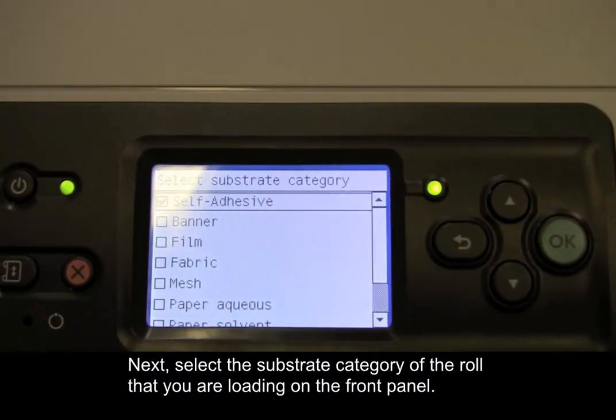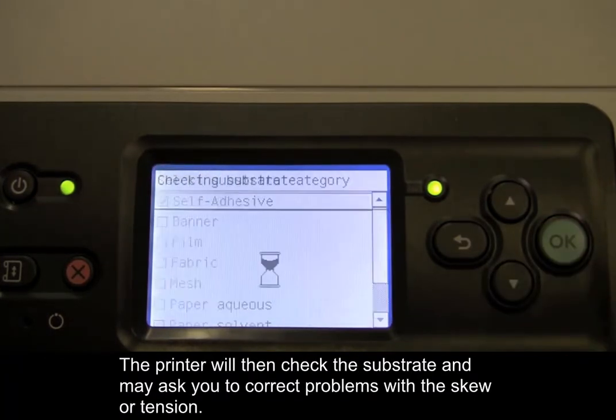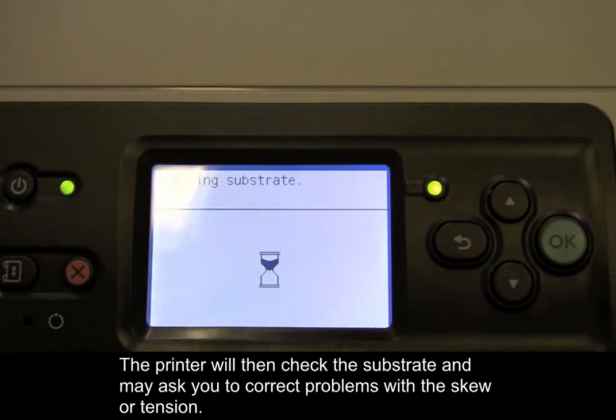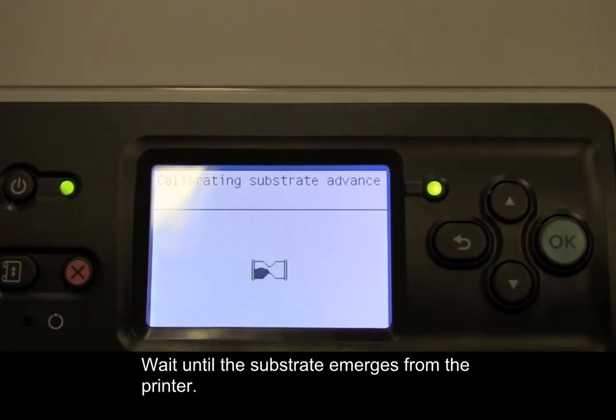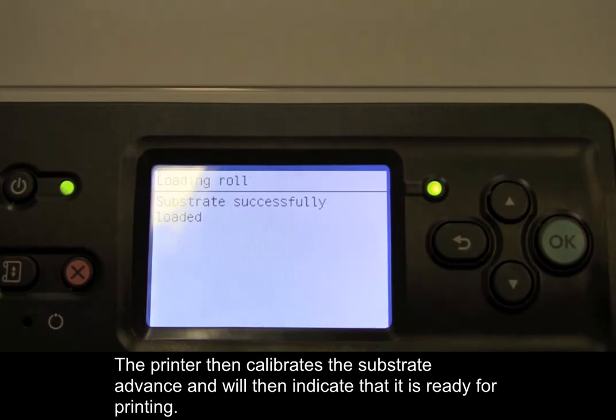Next, select the substrate category of the roll that you are loading on the front panel. The printer will then check the substrate and may ask you to correct problems with the skew or tension. Wait until the substrate emerges from the printer. The printer then calibrates the substrate advance and will indicate that it is ready for printing.